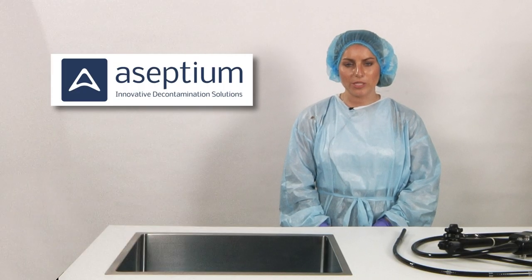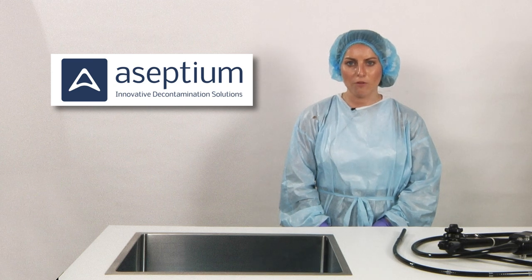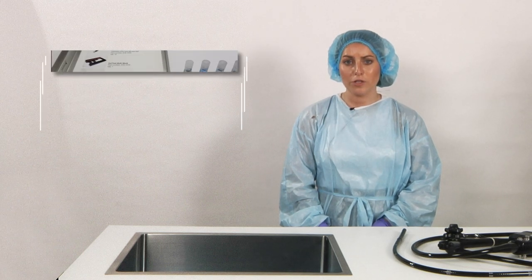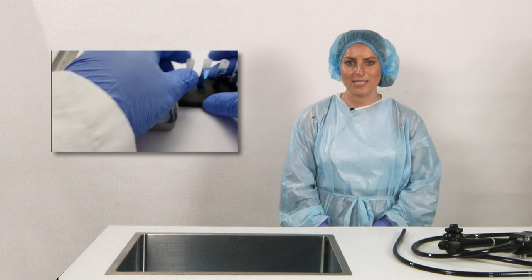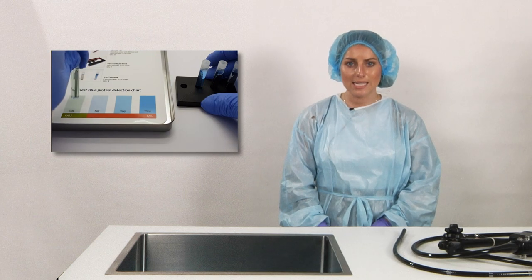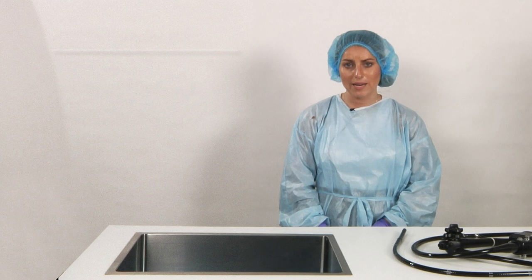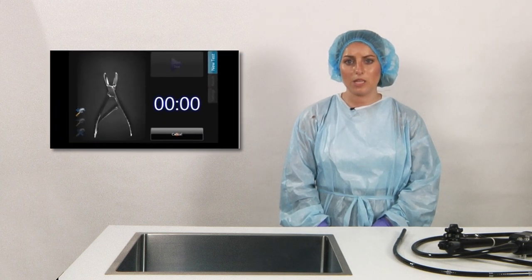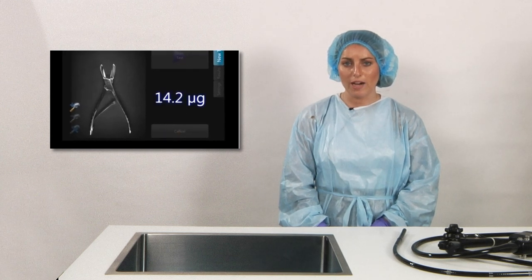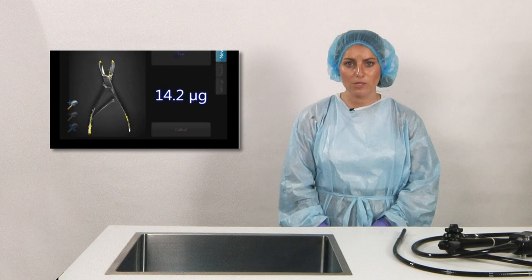The aim of the Aseptium October 2021 study was to compare and evaluate the cleaning efficacy of the pull through cleaning brush against alternative brushes. The testing was conducted using two methods: the Veritest Blue Protein Detection System, which uses a natural non-synthetic protein test soil and a protein sensitive reagent to indicate the presence of any residual contamination, and the ProReveal Fluorescence Protein Detection, which employs a reagent and ultraviolet fluorescence to reveal levels of contamination.